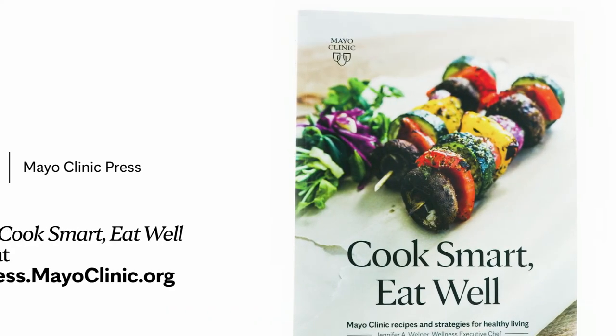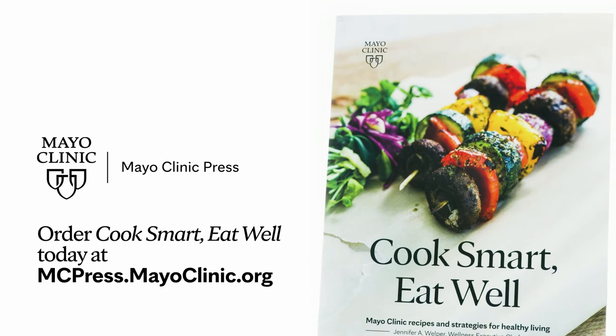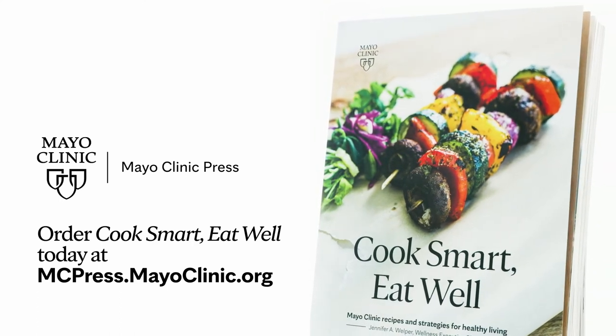Thanks for joining me today. And for more awesome, healthy recipes, you can find my book, Cook Smart, Eat Well, anywhere you buy books.